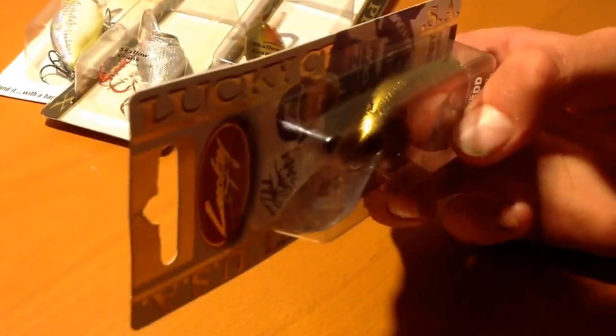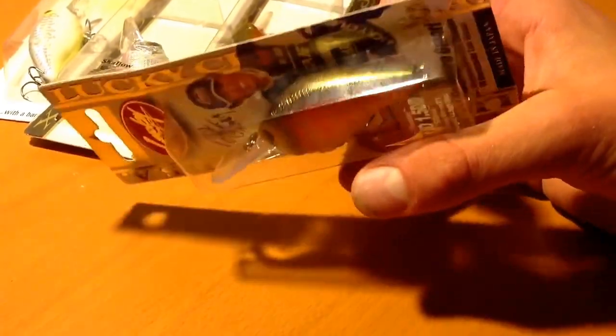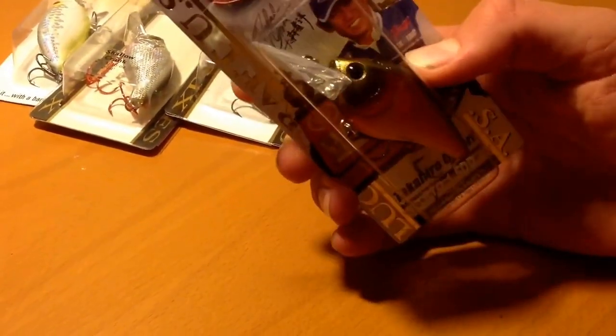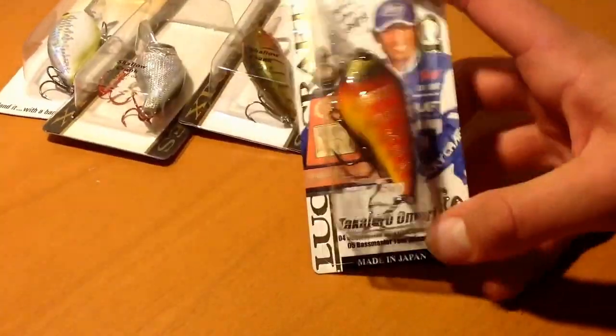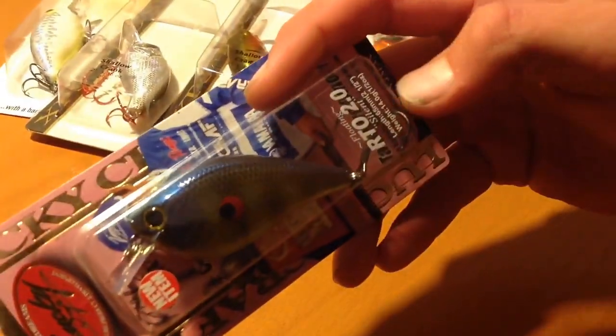The Disco color has kind of a goldish cheek, goldish stripe down the back, and gold slash red-orange stripes on the side. That's a really unique color. I can't say I didn't buy it just for the color, but I also can't say that's the only reason. I think this is going to be a good color for spawning, post-spawn, pre-spawn, when they're moving deeper — kind of like a crawfish.